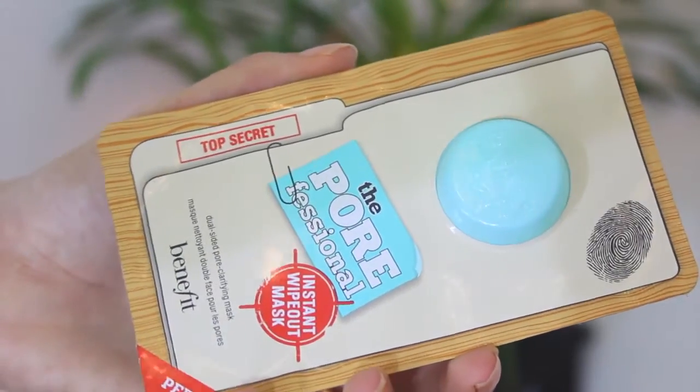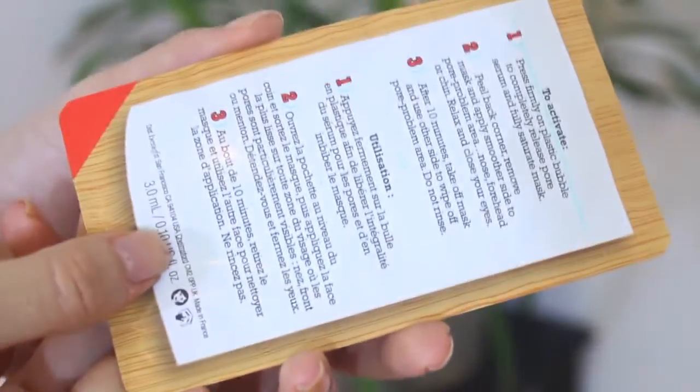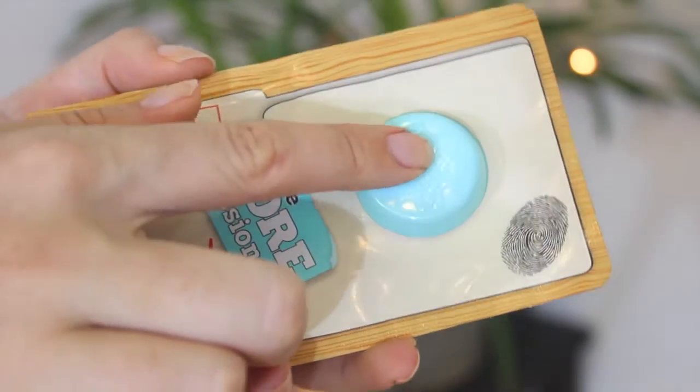So this is basically what the box looks like, and in this box you get eight of these masks. Each mask looks like this — it's got a little cool button on it. Inside is a cloth, and the serum that's going to do the magic is in this button. You push the button, it releases some magical serum onto the cloth, then you open up the package and apply it over an area where you've got a lot of pores and you're trying to get rid of all that grime and dirt.